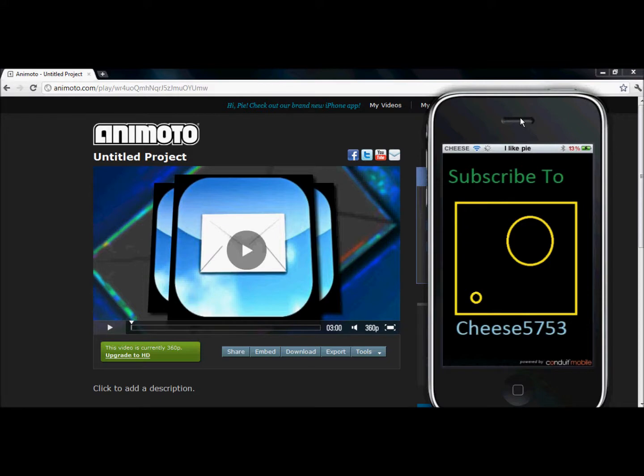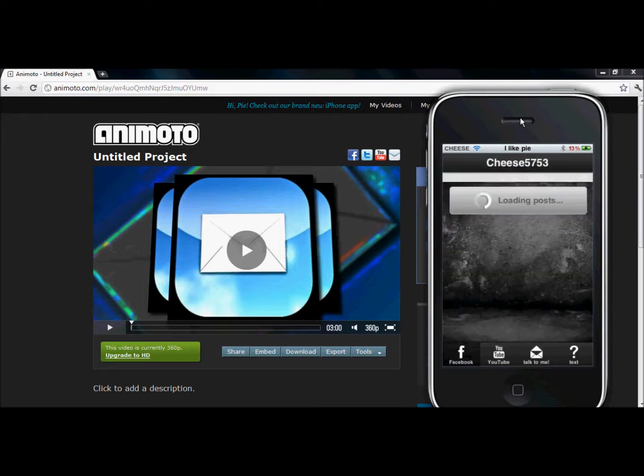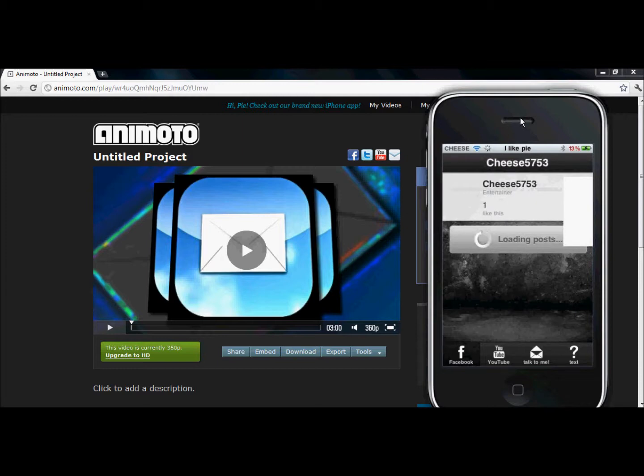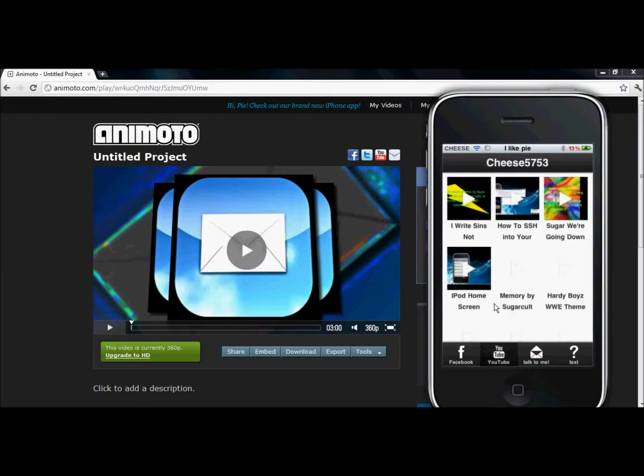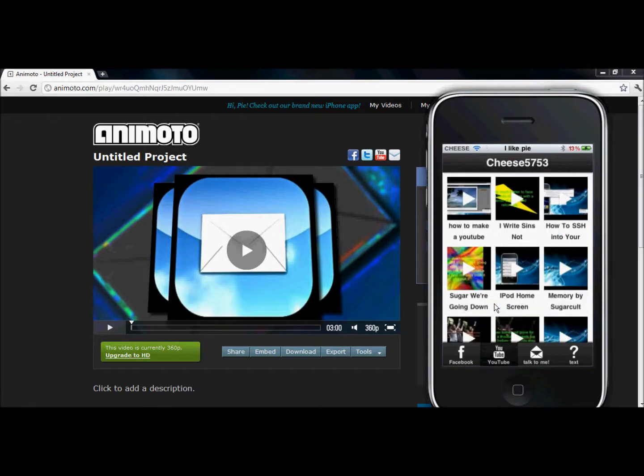Why not see my app? I already have it all. Look — you have my Facebook page right here, CheeseFly753. There's no followers other than me, which is pretty sad right now, but hopefully it'll grow. At the bottom there are tabs which I like. YouTube — it brings you to all my YouTube videos. There's my 'how to make a YouTube intro' right there. If it gets some views, it'll be up there.